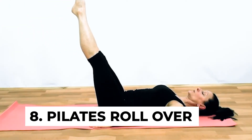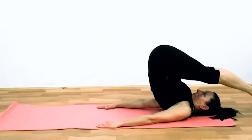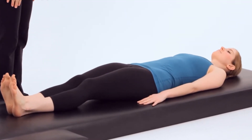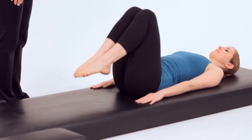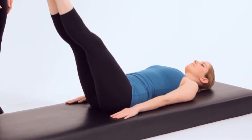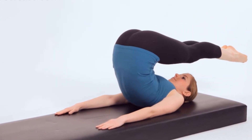Number eight: pilates rollover. This one is very effective for stretching out your spine, extending the length of your upper body and vertebrae. To do this one, lie flat on the floor with your arms by your sides, palms down. Now raise your legs and bend them up and over your head until they touch the floor. Hold this for a while and then return your legs to the floor.